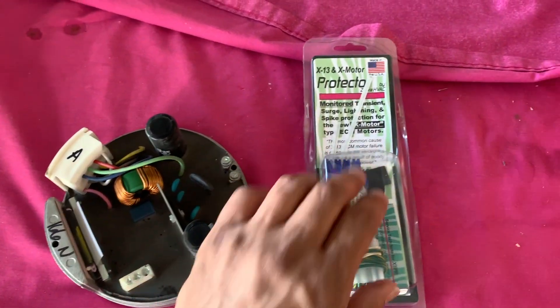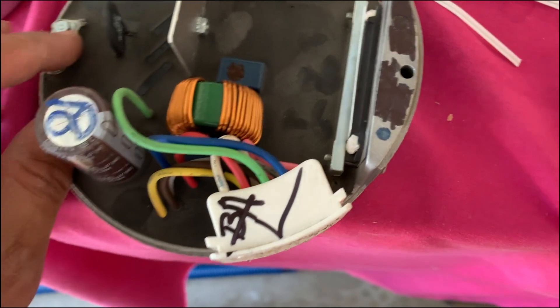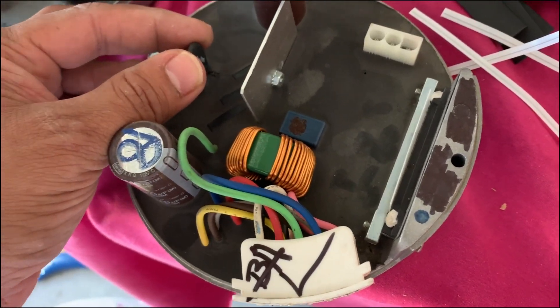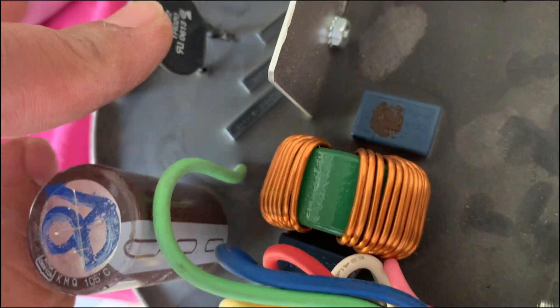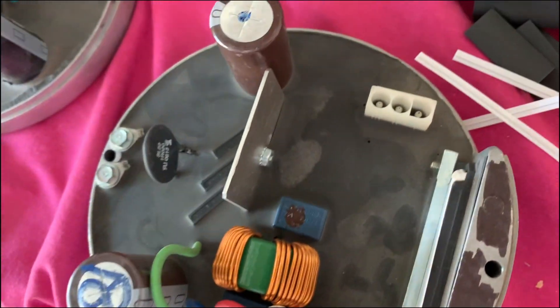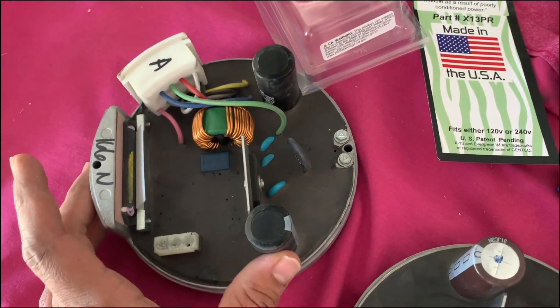In this video we're going to focus on how to install this protector. I just removed the module from the old one since I was having the constant run issue, and here's what I found: this thermistor — you can see there's a short at the very bottom, so it seems like this has gone bad. I have a replacement right here, so we're going to put the new one in.